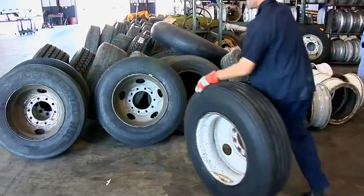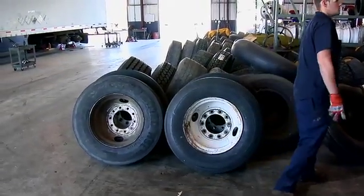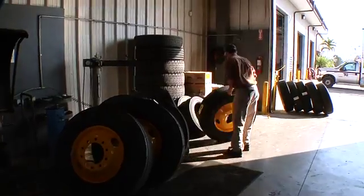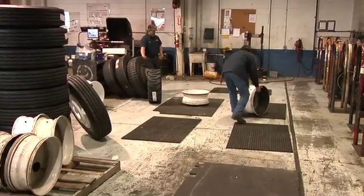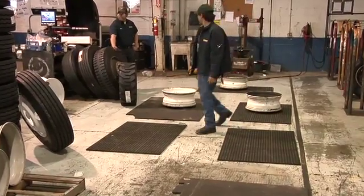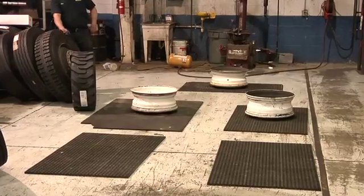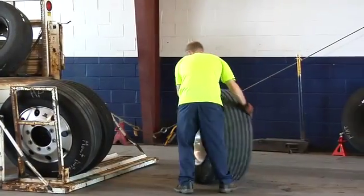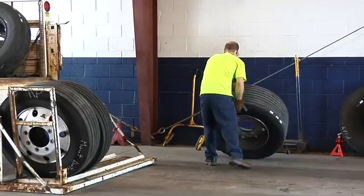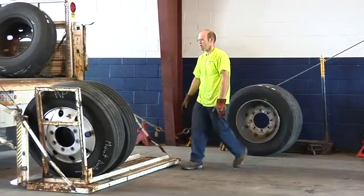When tires are temporarily being stored in the work area, make sure they are not in the traffic pattern and cannot fall on someone if they are bumped or moved. Wheels and rims should never be stored in an upright position because they can easily roll into the path of anyone working in the shop. Tire and wheel assemblies should never be stored or leaned against a post with a disc facing outwards.